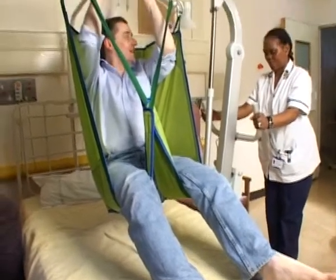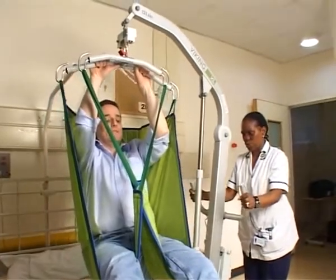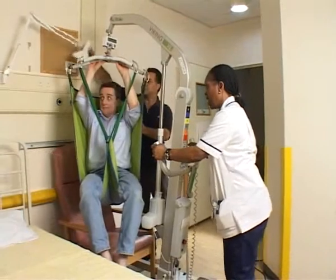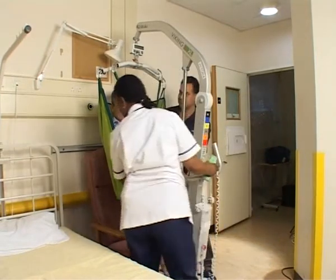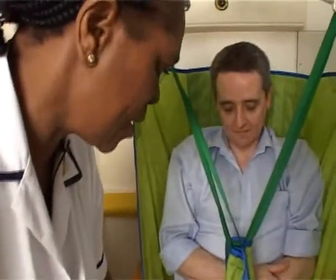You alright, Ed? I'm fine, thank you. I'm just going to move you towards me. At the back, I'll just bring back the legs again. And we're ready to go down. Nice and slowly.